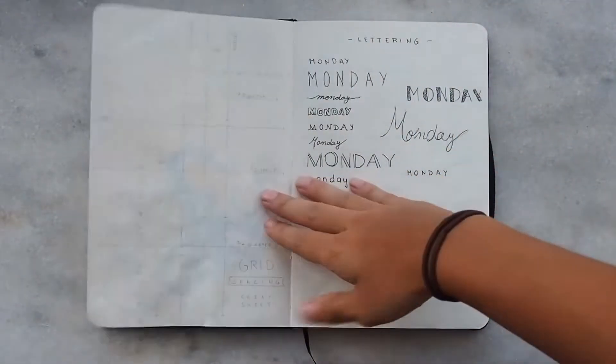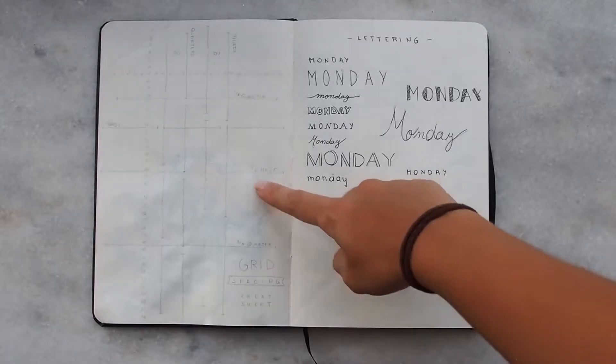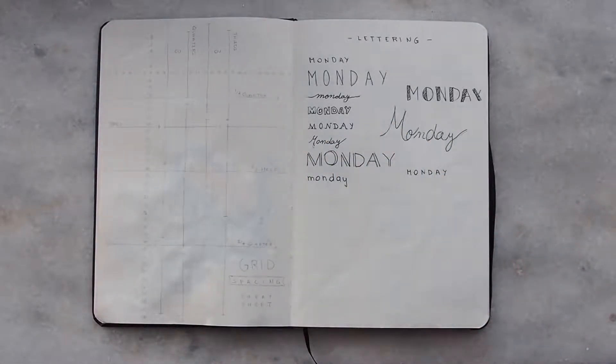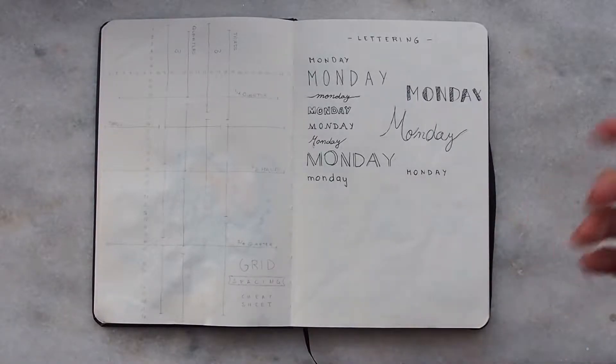The next pages are reference pages. The left page is a reference for sizes — halves, quarters, thirds, and stuff like that — which helps me a lot when setting up the next pages. The page on the right is for handwriting styles I'm going to use in my bullet journal.